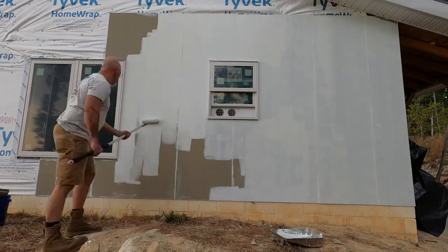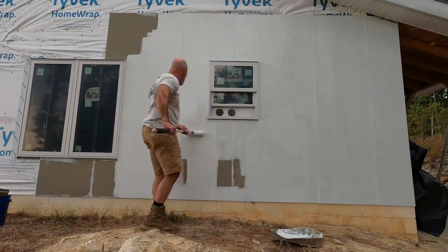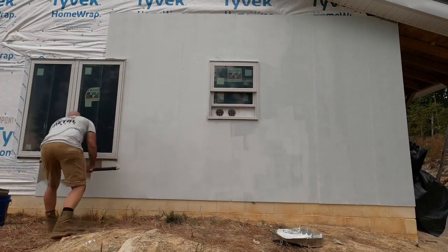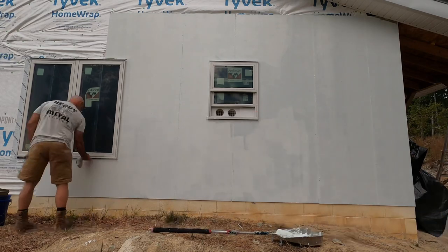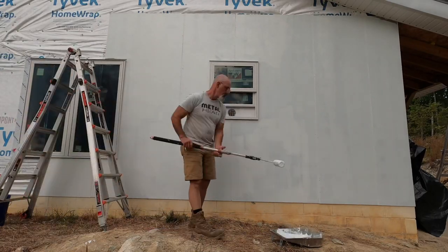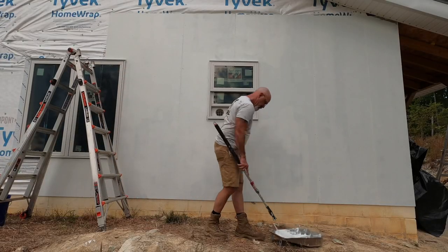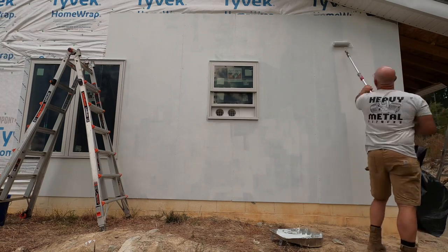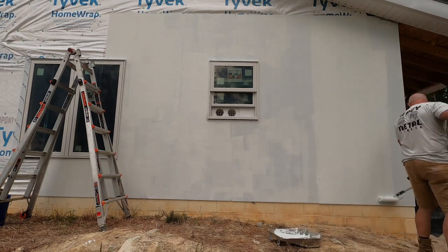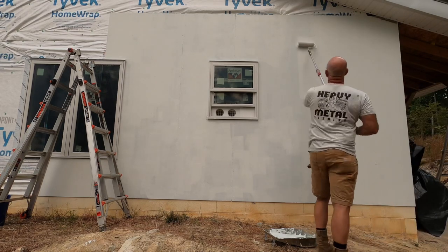The time to remove any paint that gets on the edge or side of the window is now, while it's still wet. You don't want to have to fight it after it's had time to set up. Like a lot of things on this build, when you get one thing fixed, it reveals something else that needs attention. We'll have to clean and repaint the block walls and figure out a way to get the landscaping straight so the clay doesn't keep splashing up on them.